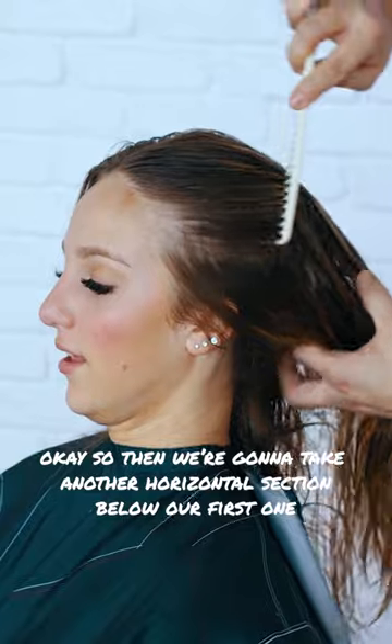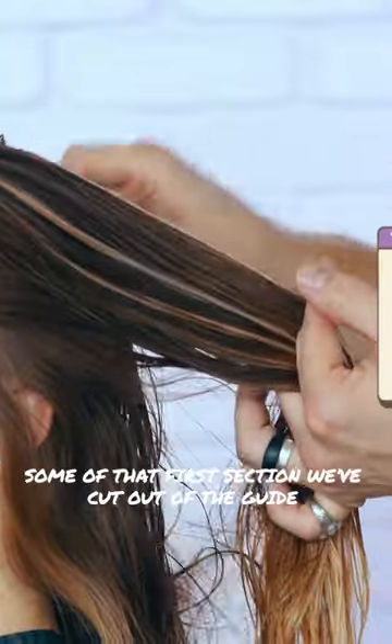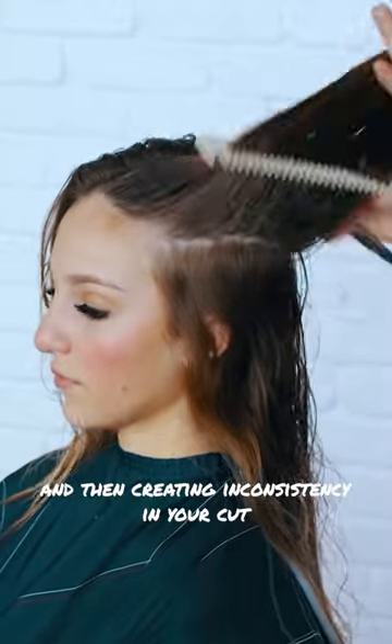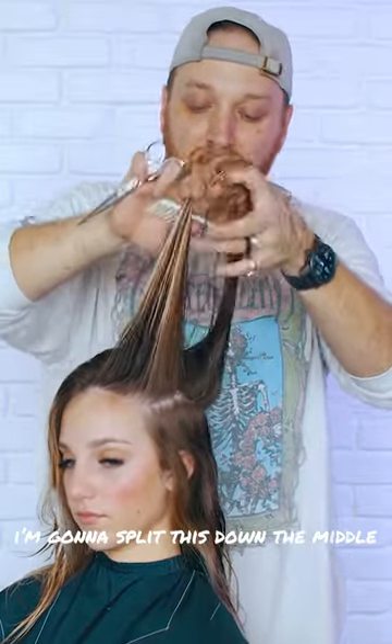So then we're going to take another horizontal section below our first one, and we're going to use some of that first section we cut as a guide. I don't recommend using all of it because that might be too much hair for you to hold in your hand, creating inconsistency in your cut. A lot of hair here — I'm going to split this down the middle.